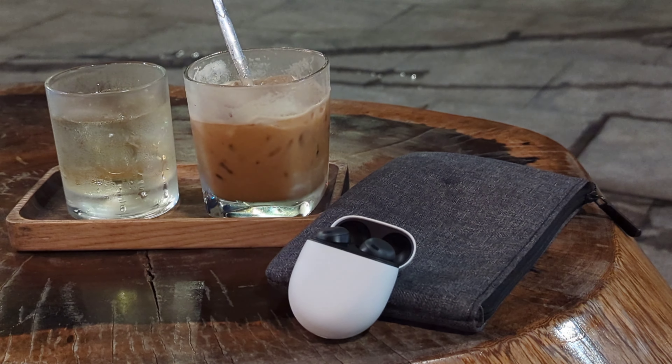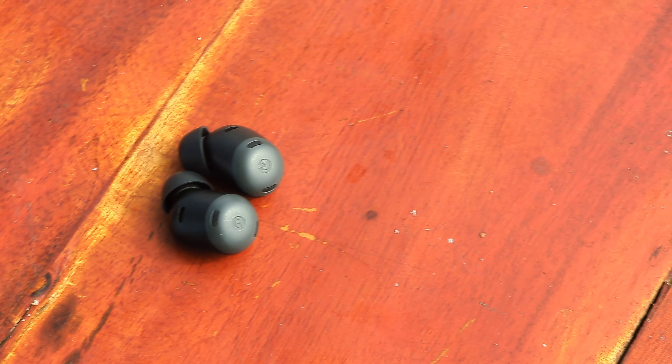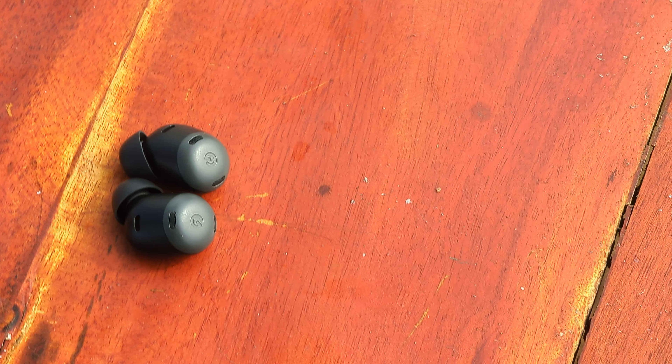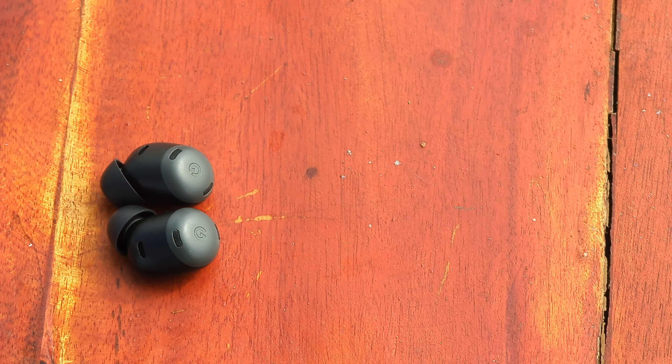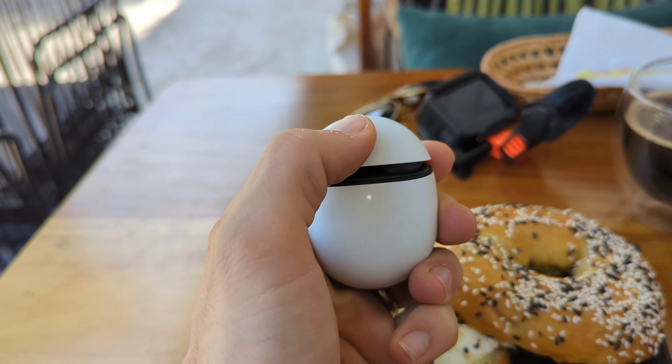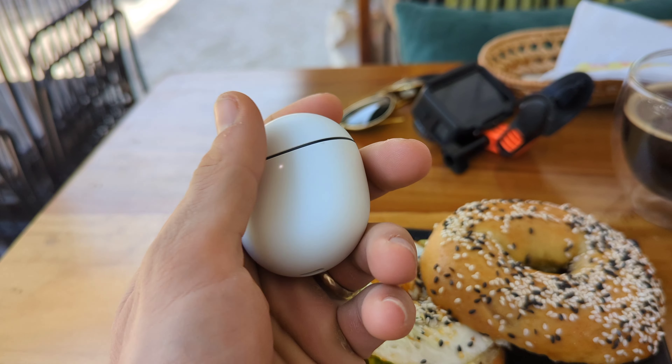I'm not going to bore you guys talking about each of the individual specs, but battery life with these things — if you're not using ANC or ambient mode — is absolutely incredible. We're talking like eight and a half, nine hours usage just in regular headphone mode without transparency or ANC. With ANC on, it seemed like you'd get around six and a half hours or so of playback time.